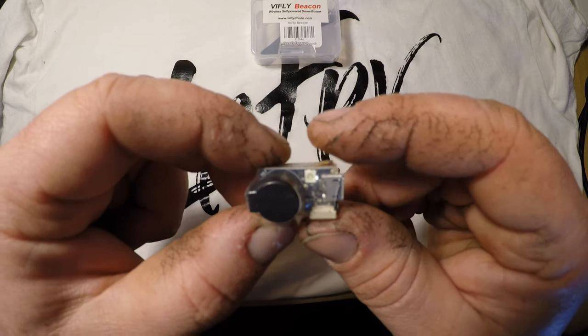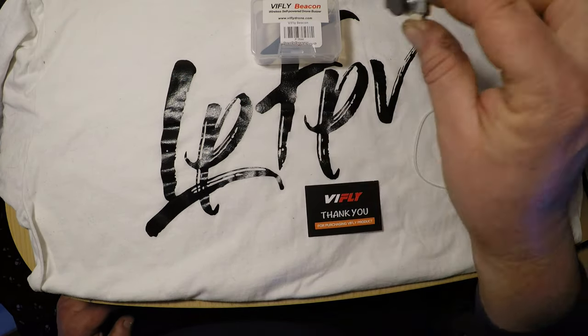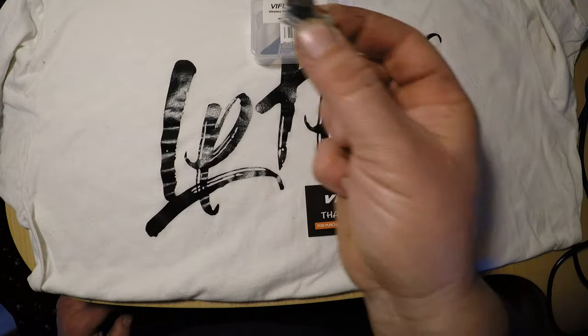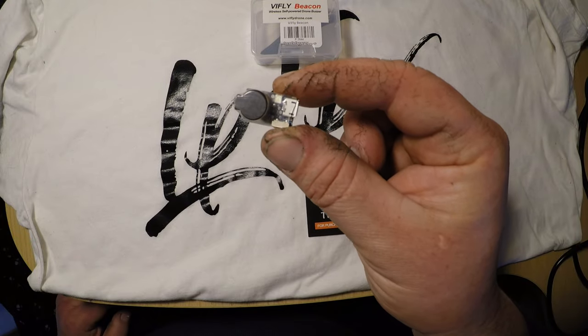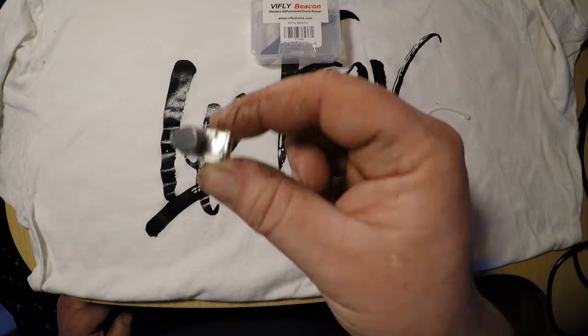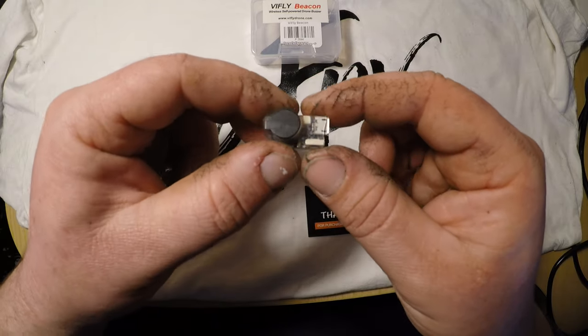Cool — that is quite good! So it's beeping, and now I start to fly — it's detecting the movement, look at that! Continuous flying. Nice, it works!